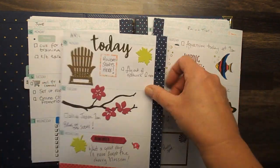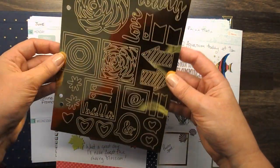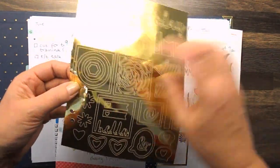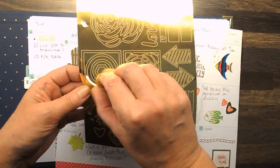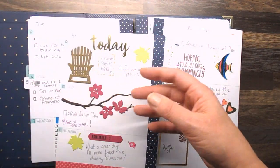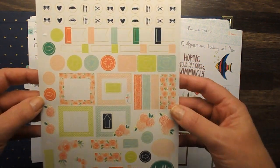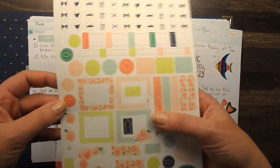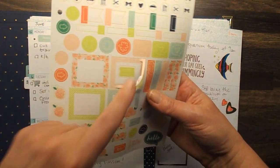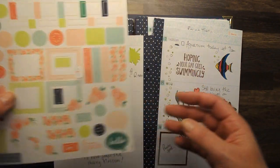This is one of our gold stickers — you get three sheets of these. They are punched so that you can pop them in the back, and lots of them are layered so you can take off individual layers and just pop those out. While I'm on the subject of stickers, we also have three sheets of these lightweight stickers. We've got little frames, and again they're all layered so you can just take out the pieces that you want.